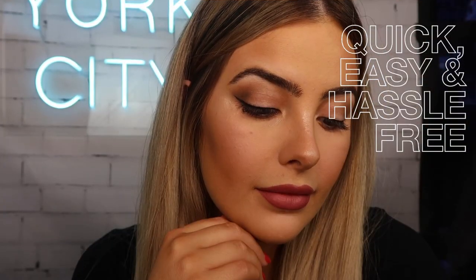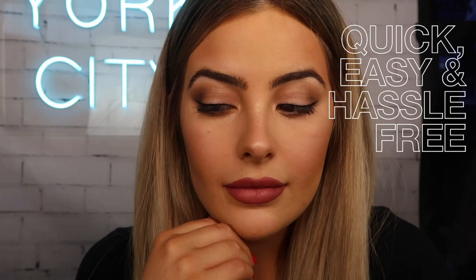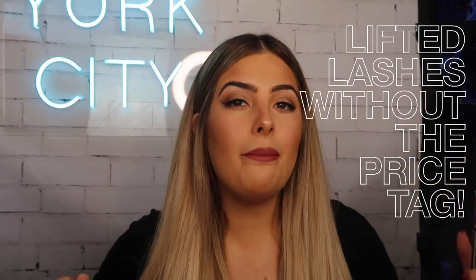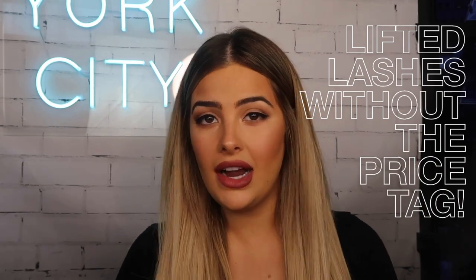The best part about it is it's going to stay on for two full days. I can go swimming, I can go to the gym, I can do just about whatever I want and I know my brows are going to stay in place. Moving on to our lash lift, I'm going to apply the Maybelline Falsies Lash Lift Mascara. What I love most about this mascara is that it has a double curved comb, which means it's really just going to lift up the lashes and give them a really dramatic bit of volume.